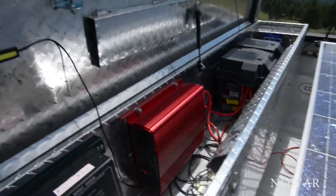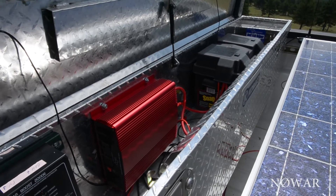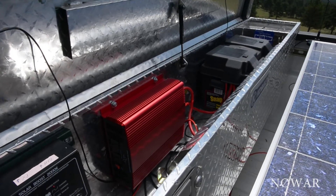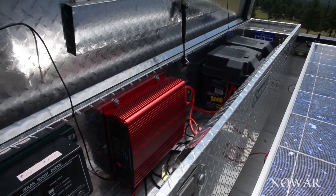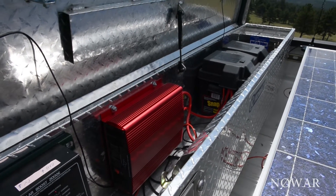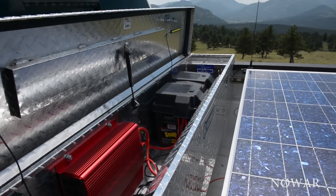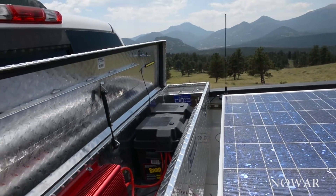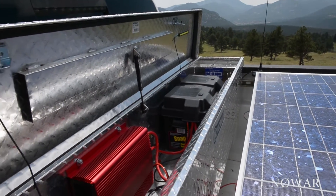Got a cheapo Chinese 1500-watt maximum pure sine wave inverter. And I've got a 100-amp gel cell — actually it's an AGM — battery. It's over there and it's all hooked up and charging.